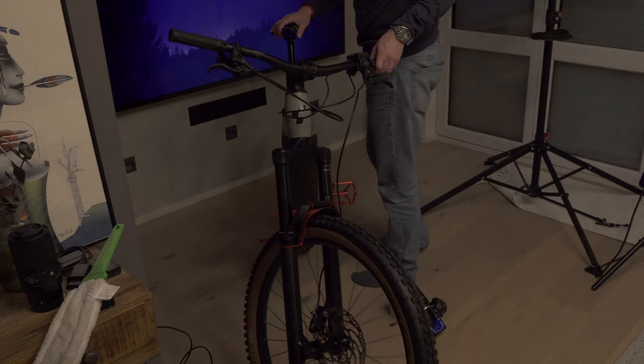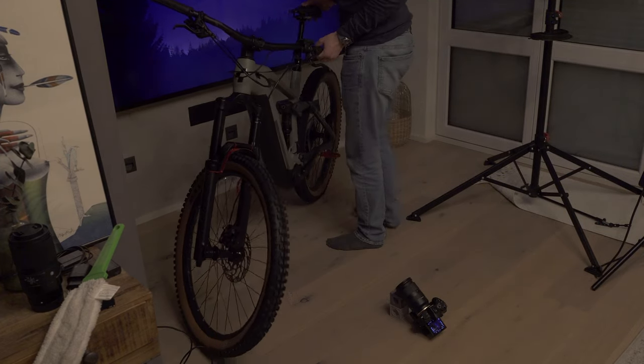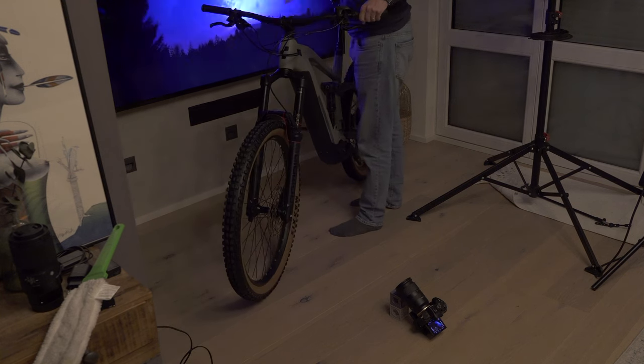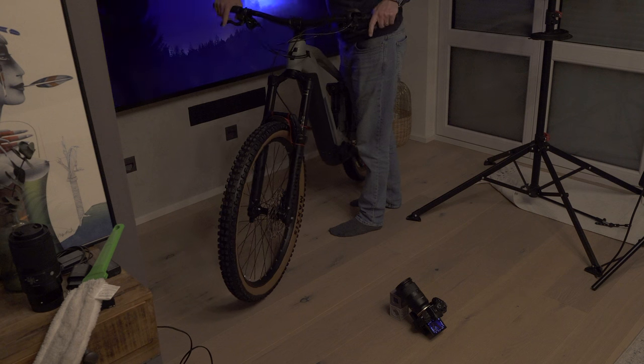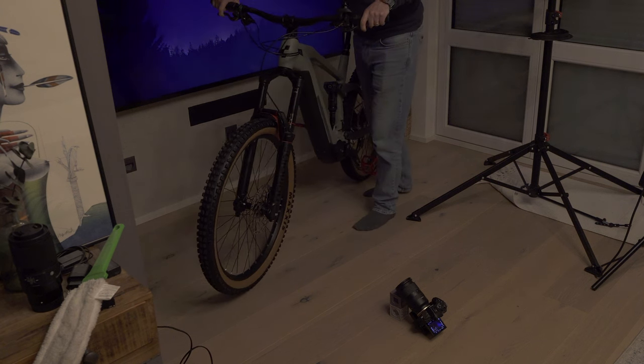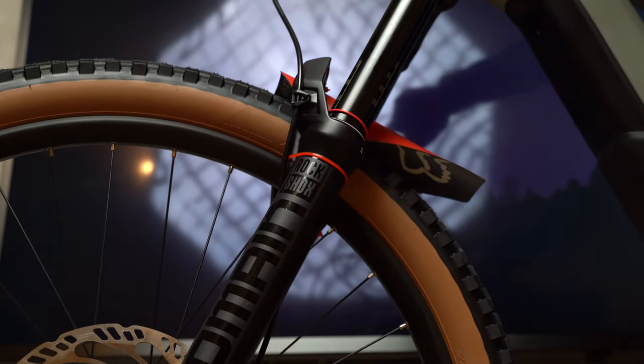I now have the camera on the ground, already recording, and I'm going to try and get the suspension bouncing up and down. I think it could make for quite a cool and dynamic shot.